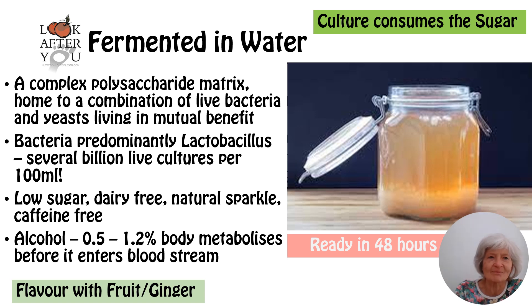Our gut will benefit enormously because the bacteria are mainly lactobacillus, and you end up with several billion live cultures per hundred millilitres. Once you've bottled the kefir, it is actually a live drink and it ends up very low in sugar. The culture consumes the sugar — there was about a quarter of a cup of sugar in four cups of water to start. Within about 48 hours, 66 to 80 percent of the sugar has been consumed, and when it goes into its second ferment in the bottle, it will consume the rest.